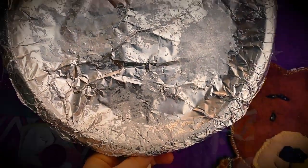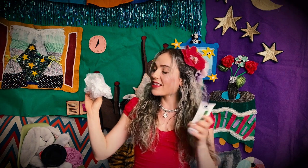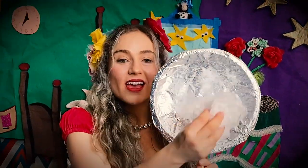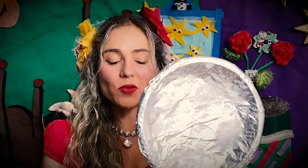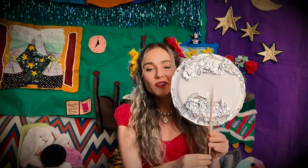I made the texture on my moon using a plastic bag and some white paint. I just put a little bit of white paint on the plastic bag and then I dabbed the plastic bag onto my moon and I've got this beautiful moon texture. You can try that at home, and the puppet just works with a chopstick on the back.